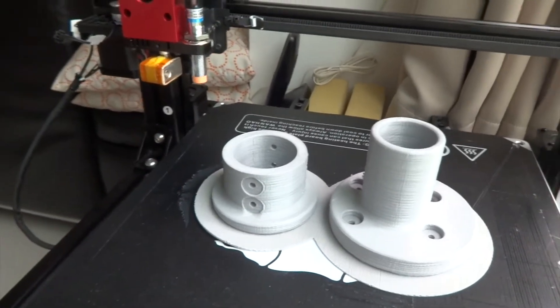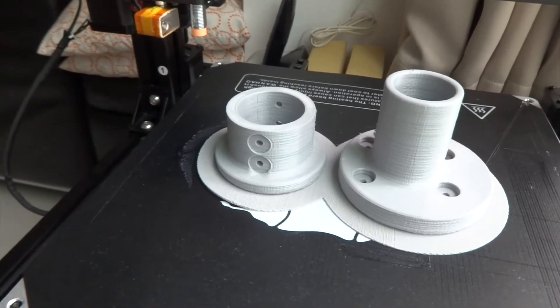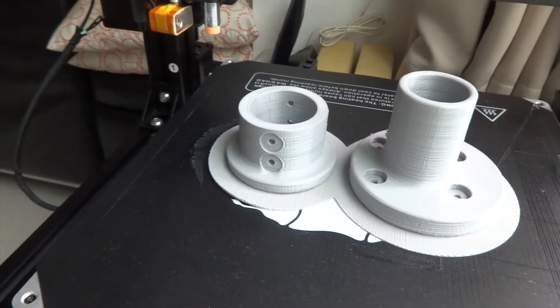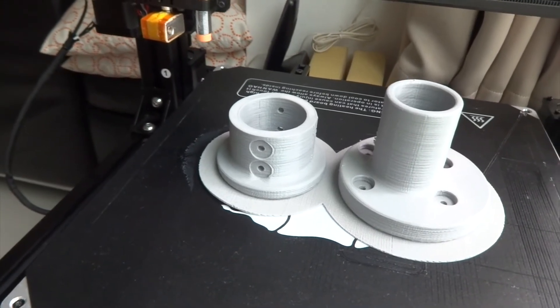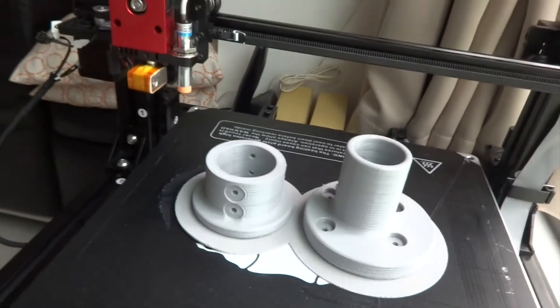Hi guys, I just finished a print and I thought I would take this chance to show you the different settings that I use on the Cura for the OneHow slicer. A few things to note before we begin.